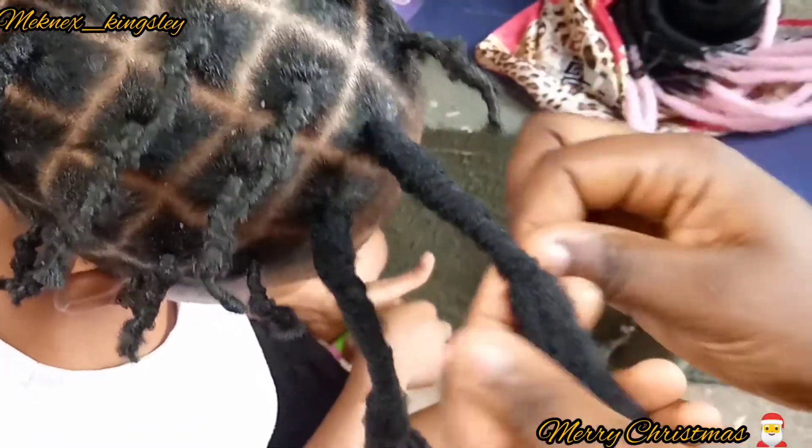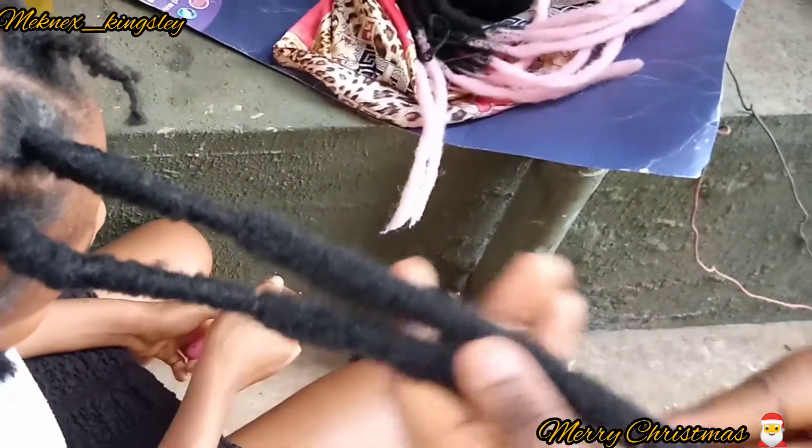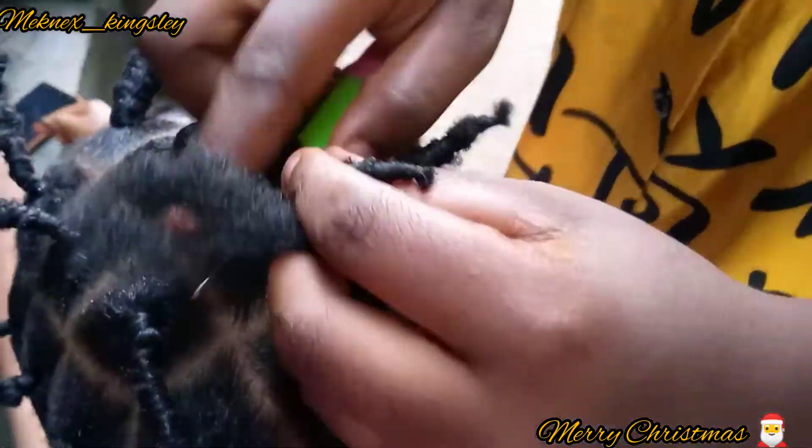The magic in this hair: make sure you thread everything and then use your palm to lock it. When you roll with your palm this way, it's just going to lock everything.